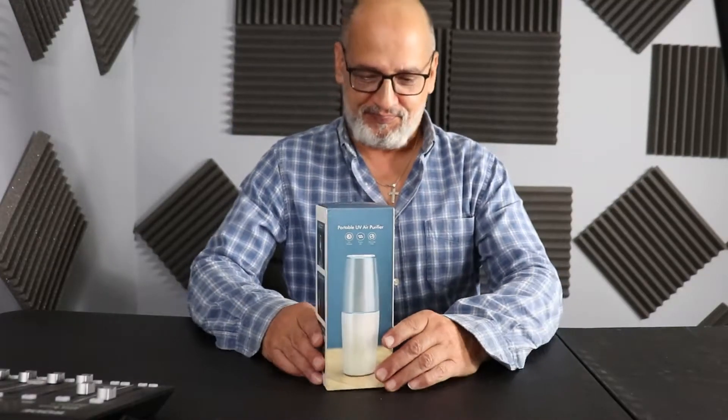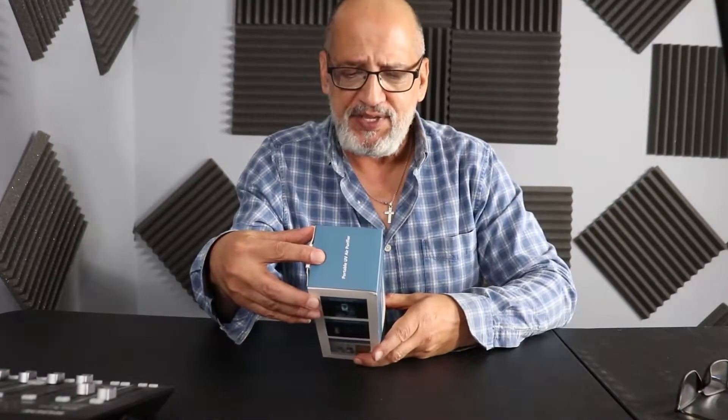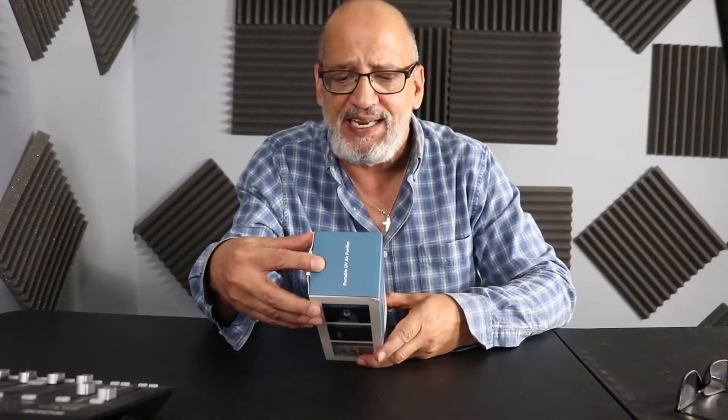Hello! We are going to be talking about the portable UV air purifier. It eliminates odor, purifies air, and UV sanitizes. It's a safety UV light.